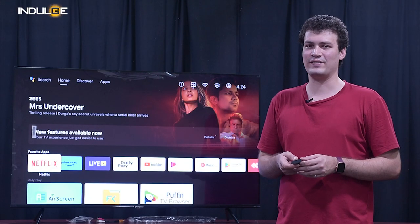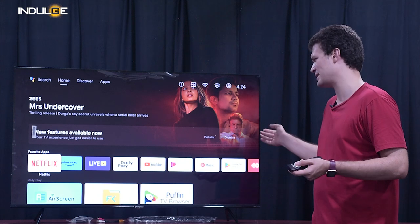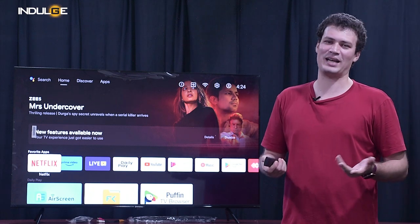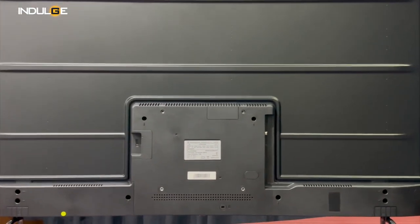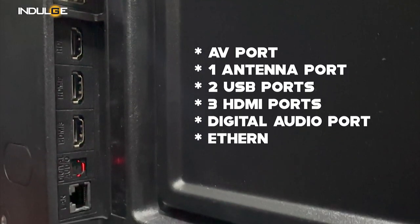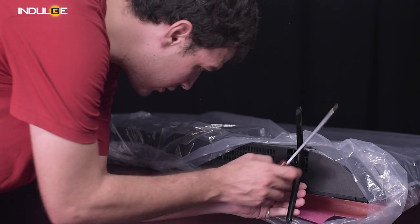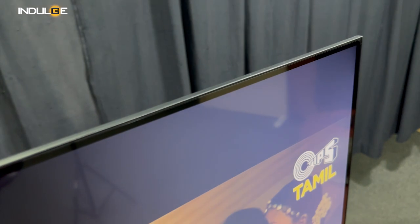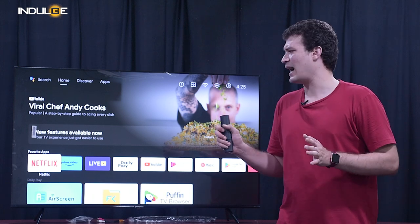Now when we come to the build quality of the TV, I can say it's pretty well built and solid. In the front, you can see that the bezels are very thin just for the price range we're getting it at — I expected at least 1.5 inches of thickness but I'm so glad I was wrong. You can see the Westinghouse logo in the front as well. The back of the TV has a metal finish, with an AV port, one antenna port, two USB ports, three HDMI ports, a digital audio port, and an ethernet port. The metal stands hold the TV well. Overall, the build quality and design are very premium. I would have loved a slightly thinner TV, but for the price range of 30,000, this is excellent.